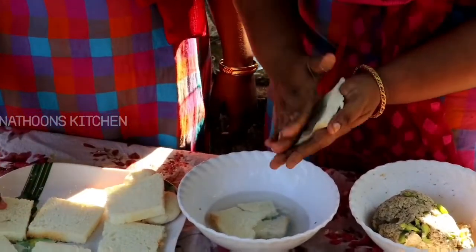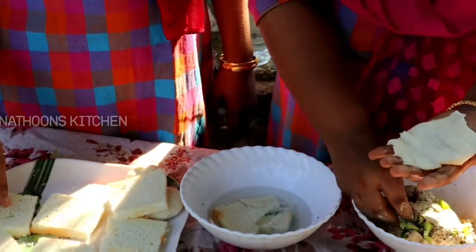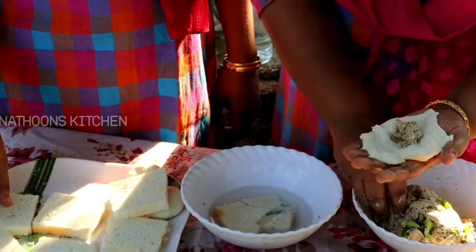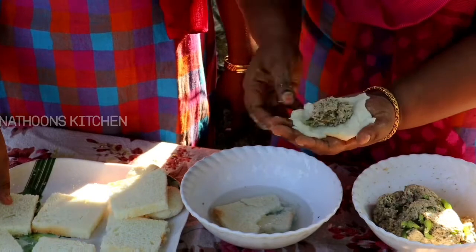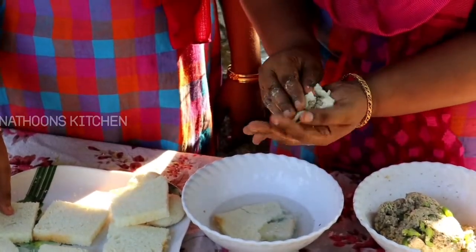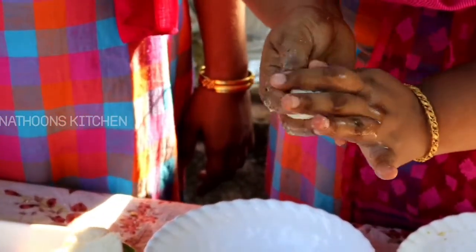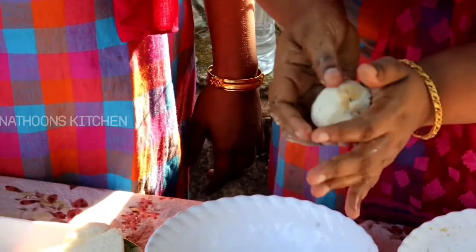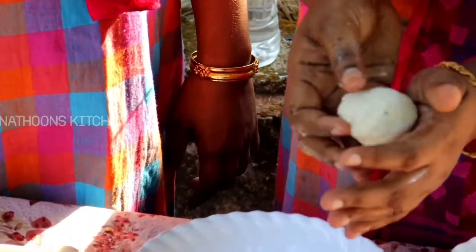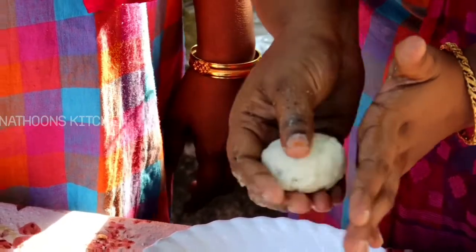That's why we love the pork. We will add some of the pork in the middle. If you want to add a little bit of pork, you can also add it. The pork is the meat.